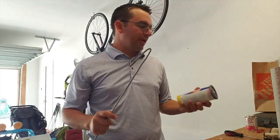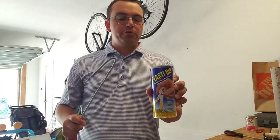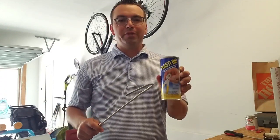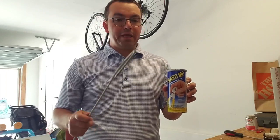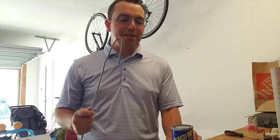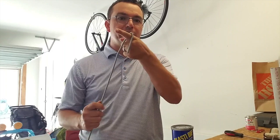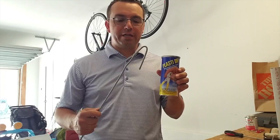Next, another product we got at Home Depot is called PlastiDip. I had never heard of this before — Tom shared it with me. This is actually what they use to put on plier handles, and it worked great for us. We know this is going to be the end they're lifting with their putter shaft, so by dipping it in PlastiDip, it's going to protect their Scotty Cameron.